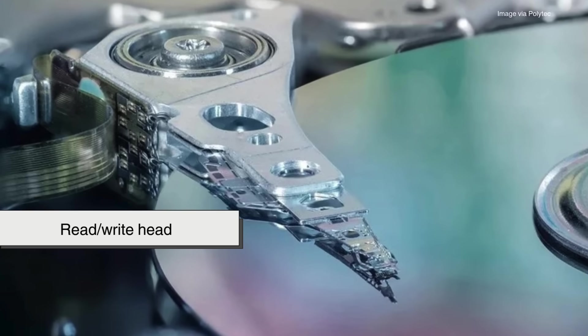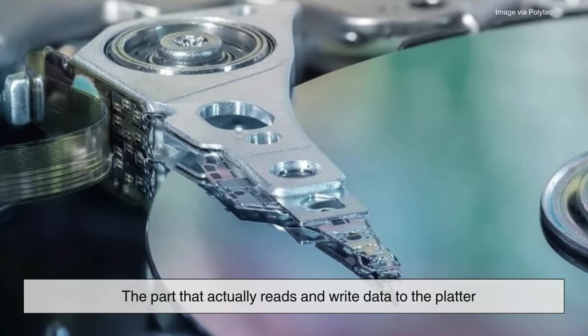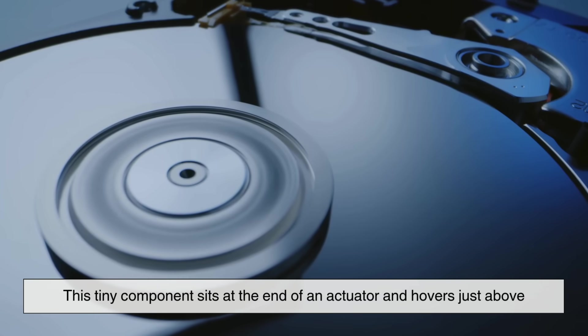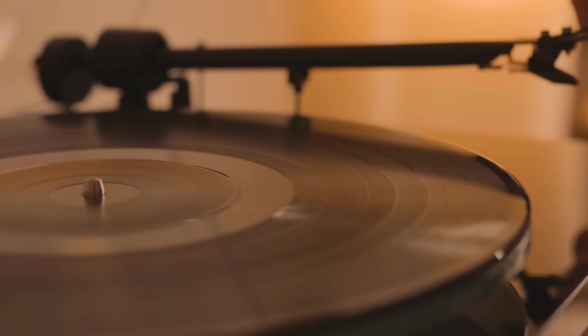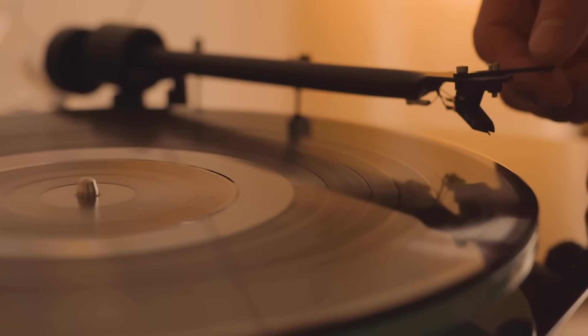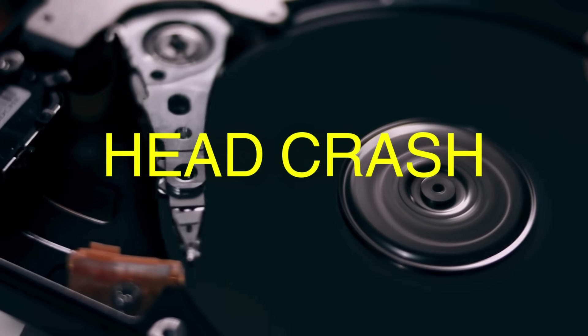Next comes the read-write head, the part that actually reads and writes data to the platter. This tiny component sits at the end of an actuator arm and hovers just above the spinning platter, never touching it. Think of it like a miniature record player needle, except it doesn't touch the surface. Ever. If it does, that's called a head crash, and it can be catastrophic.